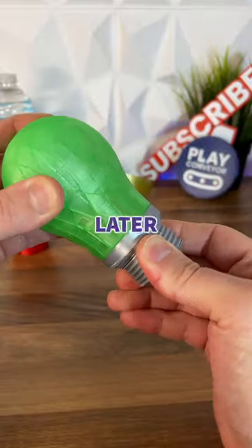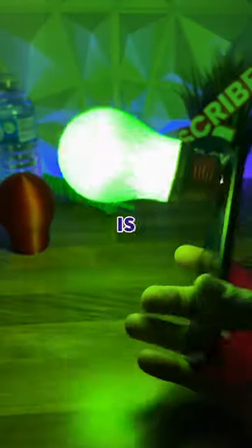Less than an hour and 20 grams of filament per bulb later, I can slide it over my phone so my light is softer, and I can even change it to some romantic mood lighting for when I'm watching romcoms.